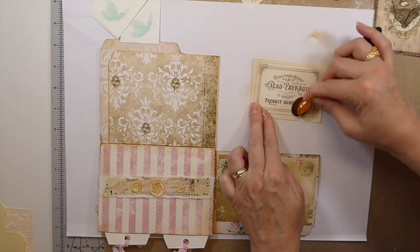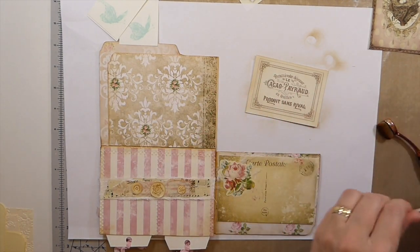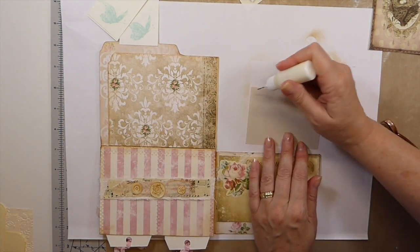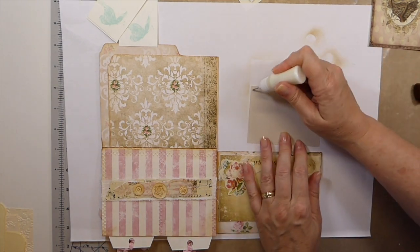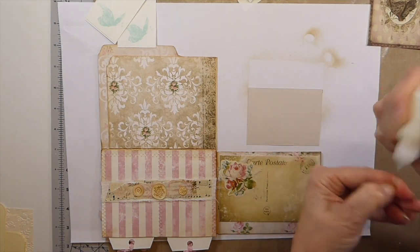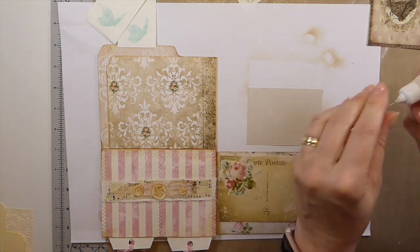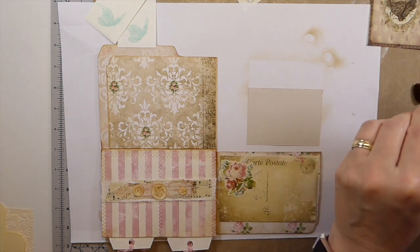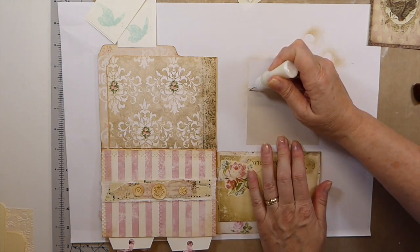You could add so many flips to this, but I'm keeping it fairly simple because I know I'm going to be mailing this out and I don't want to get too crazy with it. But you could add so many flips if you want to.